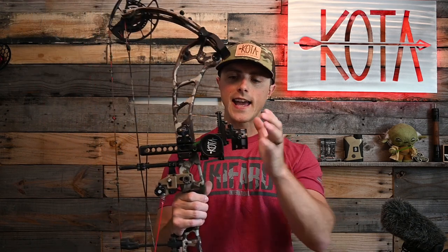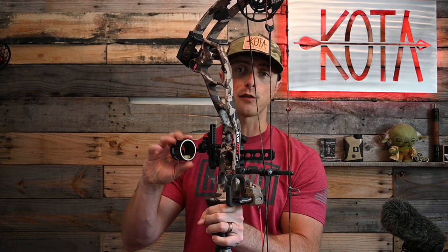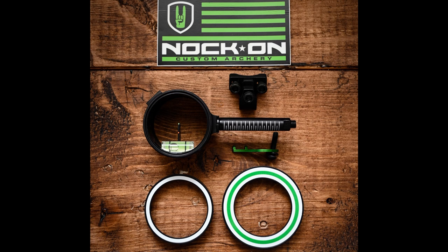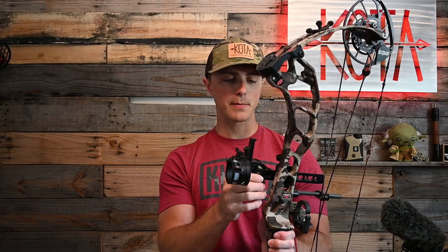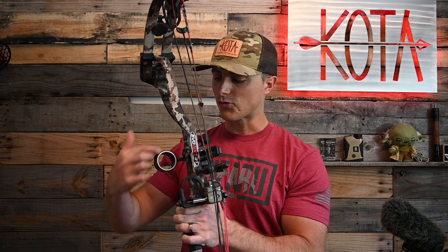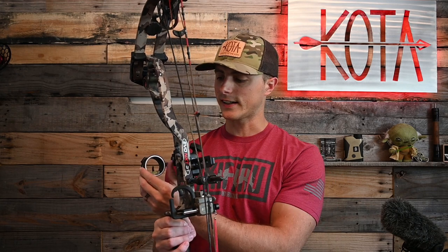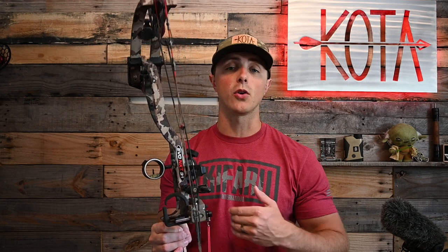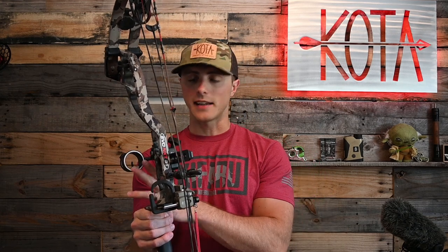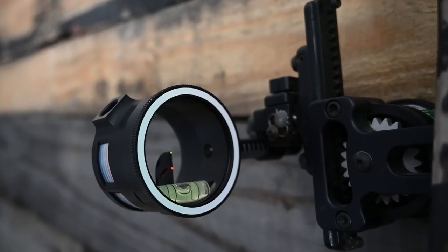This model is the Fast Eddie XL. I've had this sight tower for two years. Just before Total Archery Challenge, I swapped out my sight housing for the brand new Knock On Edition sight housing. The only real difference between the standard SpotHog housing and the Knock On Edition is the color scheme — you get a white ring that's removable, and the MRT multi-ring technology ring is white and green as opposed to yellow and green, which I find much easier to pick up.